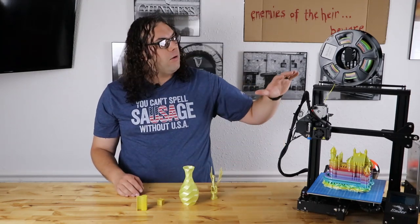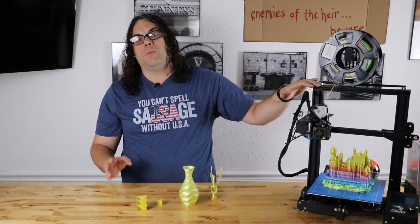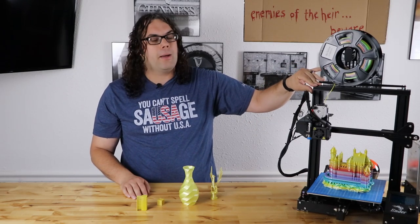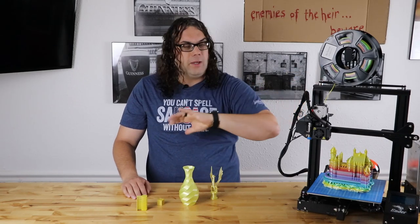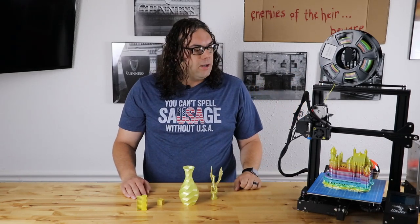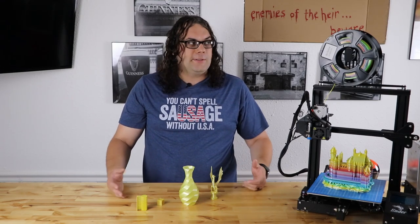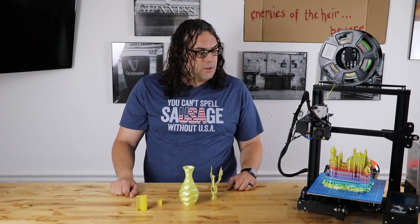I should say that all of these were printed right here on this Ender 3. No special nozzle, no special hotend. It does have direct drive, but I don't think that matters. I printed everything at 210°C and the bed was at 60°C the whole time on all of my prints. So I didn't go crazy with the temperature — it wasn't really high or anything like that.